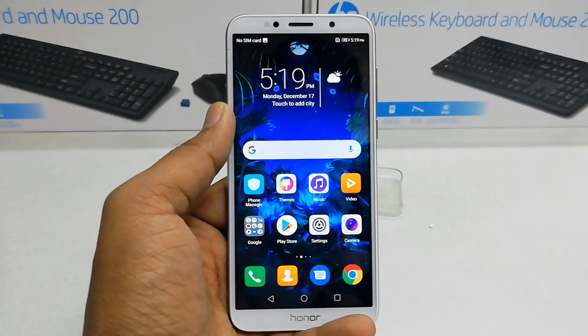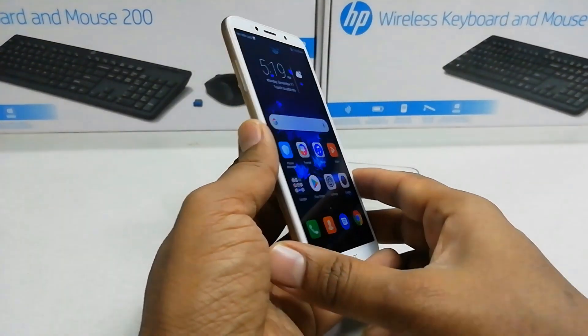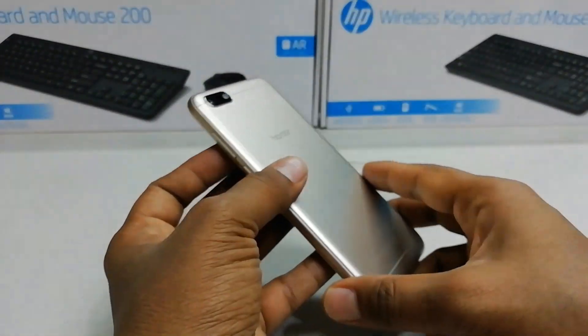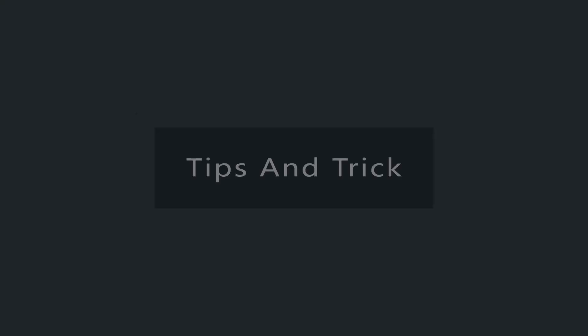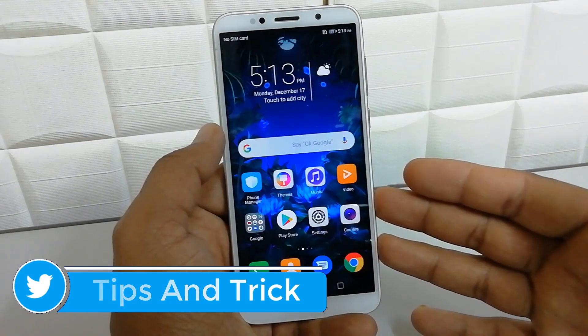Hello and welcome back to another tutorial. In this tutorial I am going to share with you how to take a screenshot in your Honor 7S device. I'm going to share with you two ways to take a screenshot in your Honor 7S device.